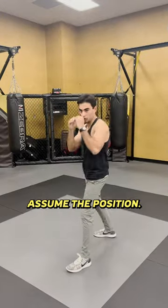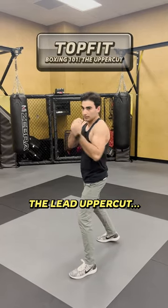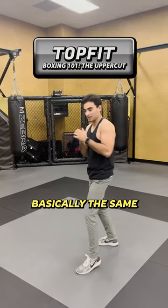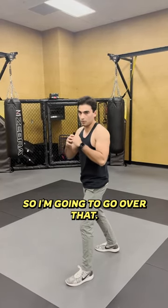Today we're going to be doing some uppercuts. Assume the position — tight guard, elbows tucked. This is how you have to look. I'm going to be going over the lead uppercut. The concept is basically the same for the rear, but the lead uppercut is going to be more accessible in fights, so I'm going to go over that.